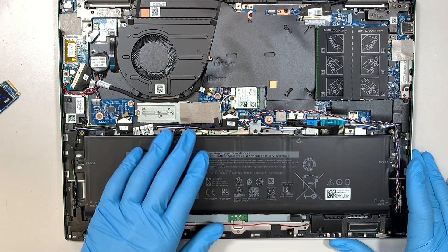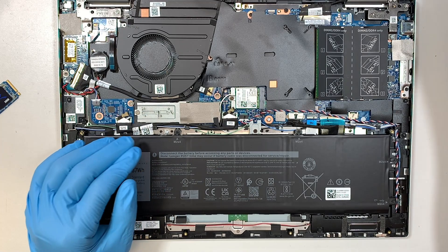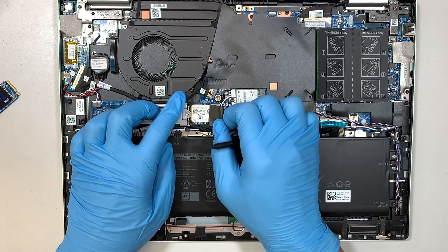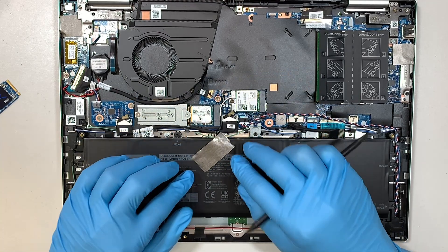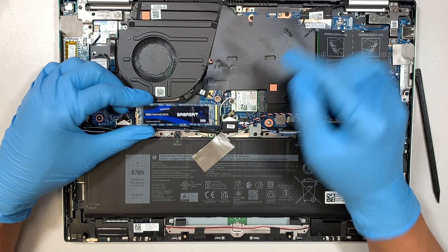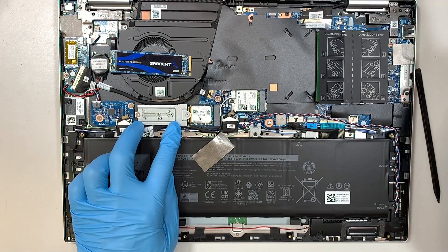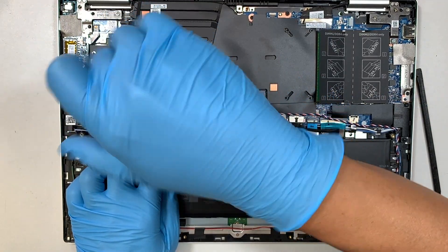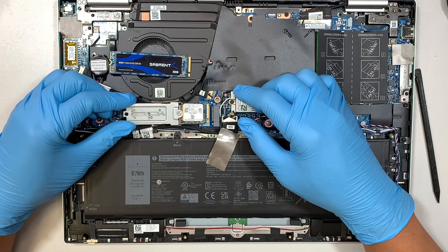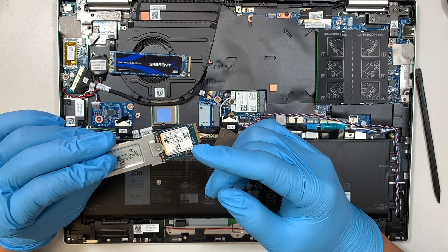Once that's done, the next step is to identify the SSD drive. This one has a little tape covering it — peel the tape to expose the hard drive. They don't use the full-size M.2 here; they use a mini version with an extension to add additional length. Simply remove that one screw, then lift up the mini SSD and slide it to the left.